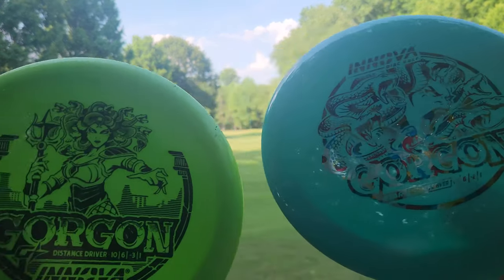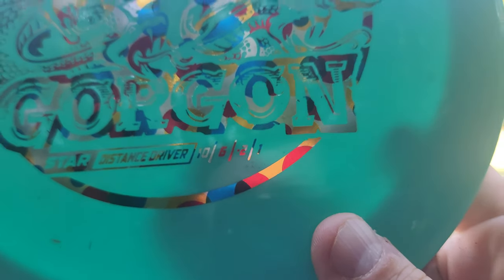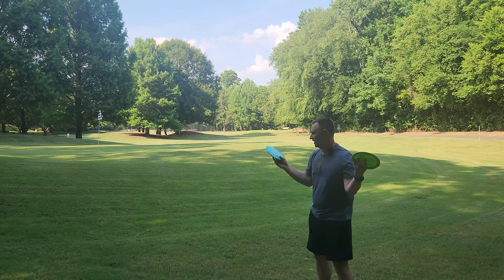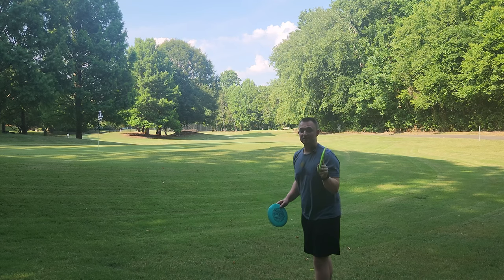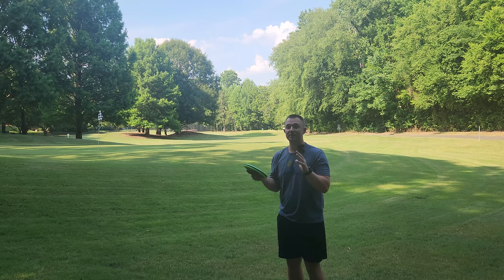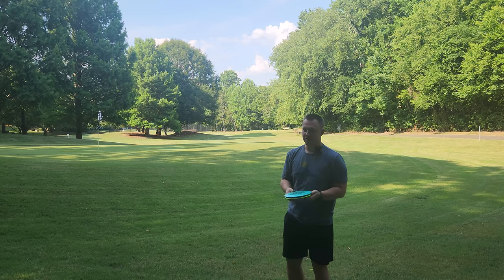What I really like about what Innova's done with these is the G-Star has those different flight numbers to the star run. So obviously when they were testing this disc out, they said the G-Star is more flippy, so let's just make the flight numbers different. And that is something that I really respect, and I would like to see more companies making this change, because we all know a DX Destroyer flies with very different flight characteristics than a Champion Destroyer, and because of that they probably should have different flight numbers on them.